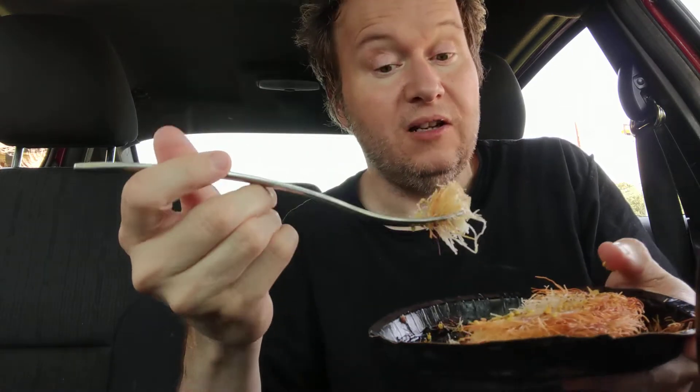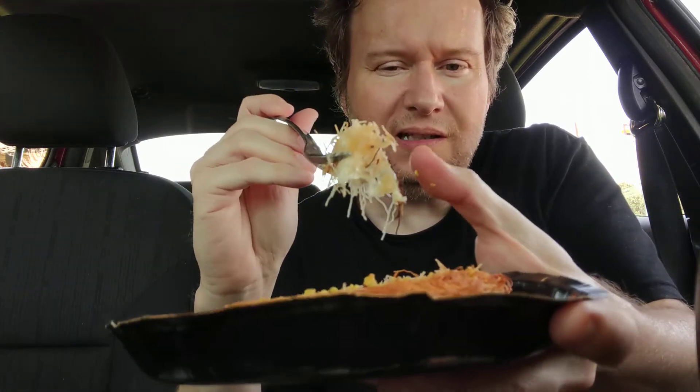That's different. I don't know if I like that though. The cheese is a little bit on the salty side — not extremely salty. But see some of the burnt pieces?